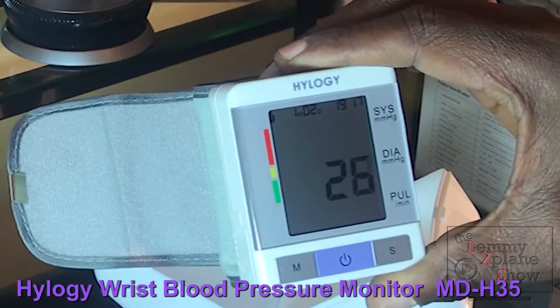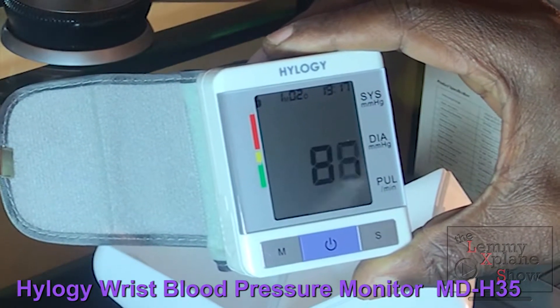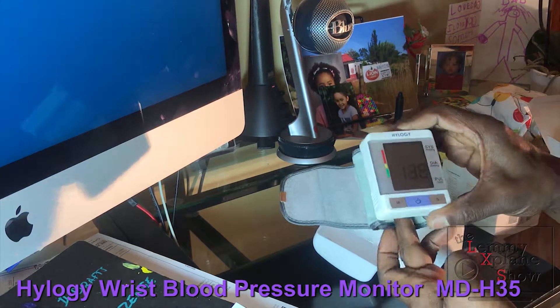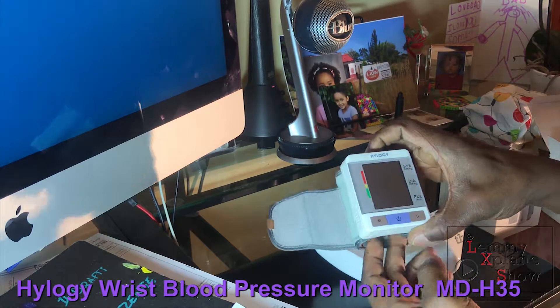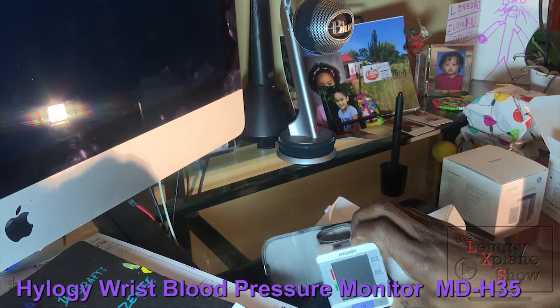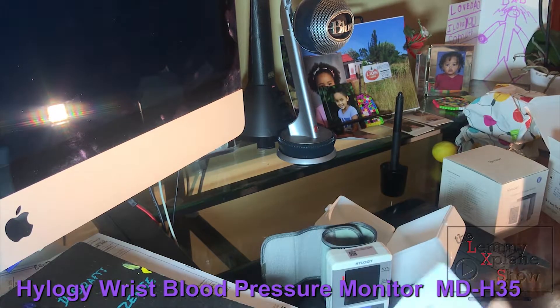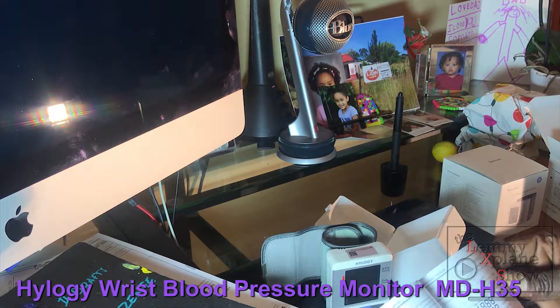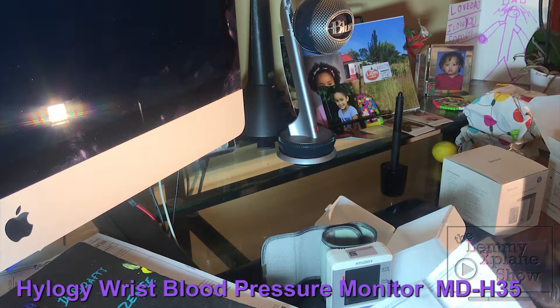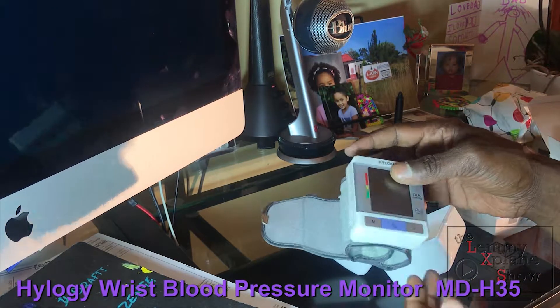Off the bat it's already trying to measure, so I'll just turn it off because it's really pumping up. First, let's look through the manual and see how you actually work the device.